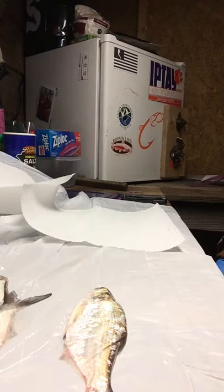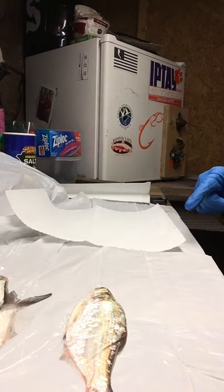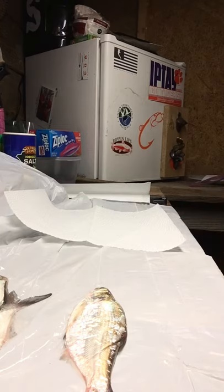Hey guys, I want to make a quick video tonight — I had to delete the other two videos I made. So we're gonna start off with this little short video here. This is how I like to package my gizzard shad when I have to buy them or catch them the day before I use them.